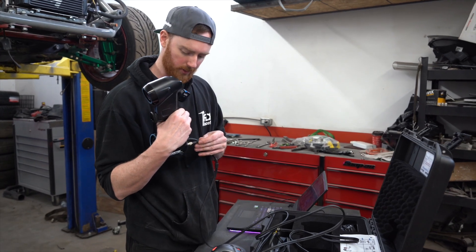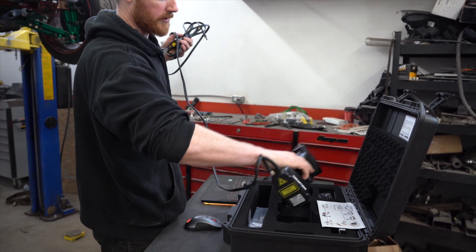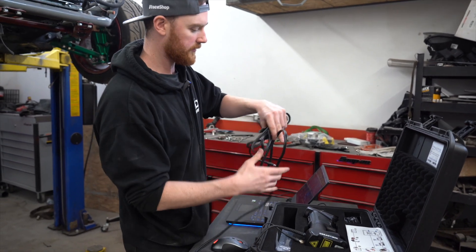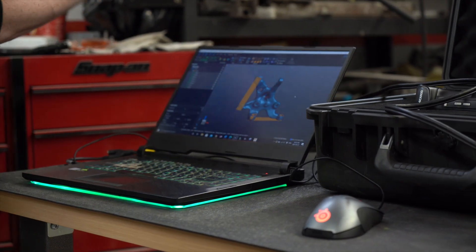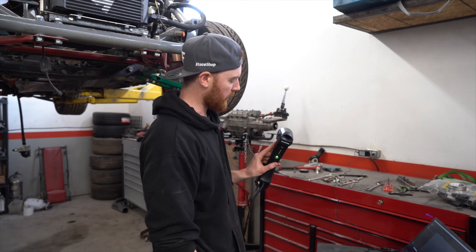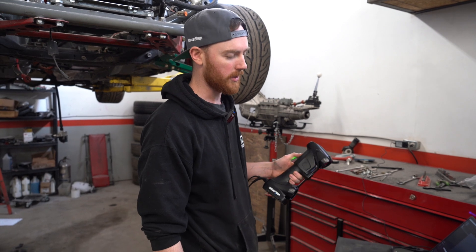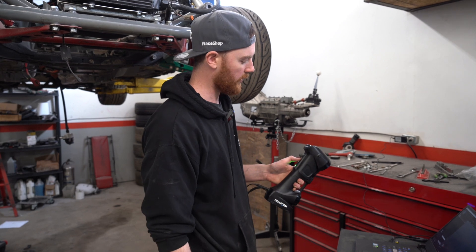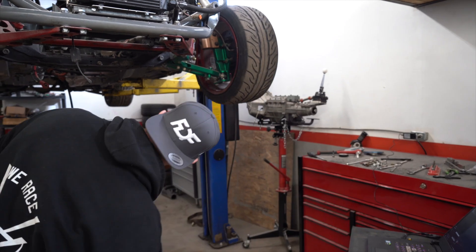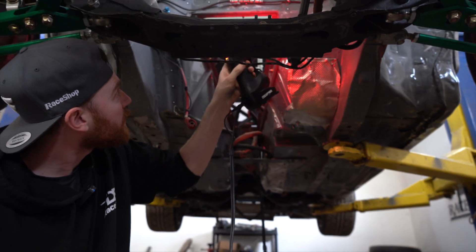To set up the scanner, all you really need is a power supply and a USB connection to your computer. Other than that, it's extremely easy to use. I like to always keep it in the case so I don't break it. As soon as that light comes on green - green means go. With a couple of buttons here, we can increase and decrease the shutter speed, zoom in, and freeze frame. Then I simply come in, hit the button, and let the magic happen.